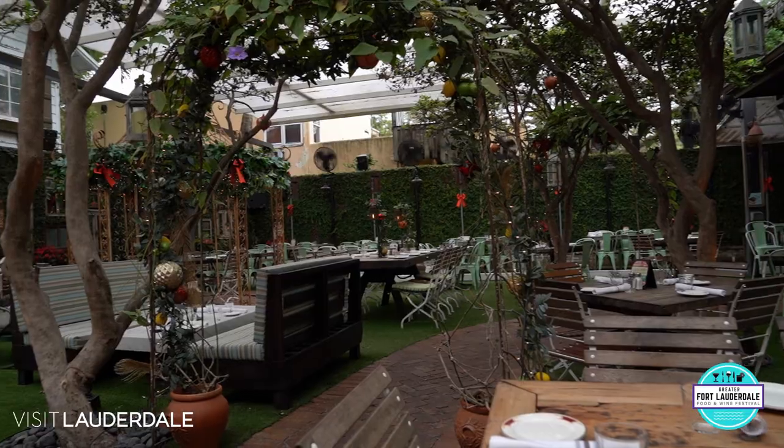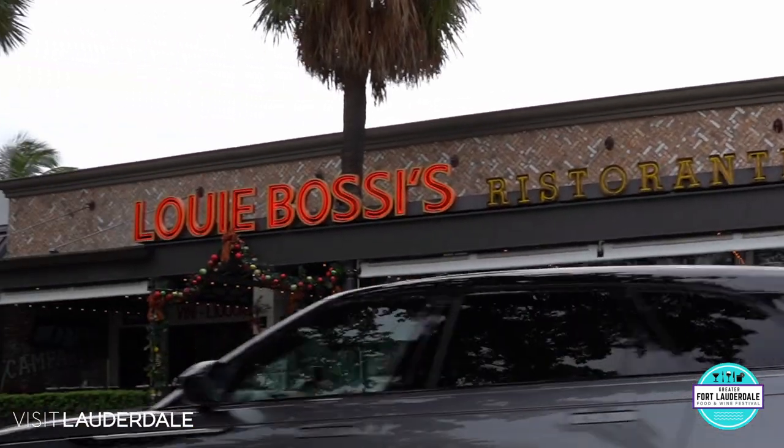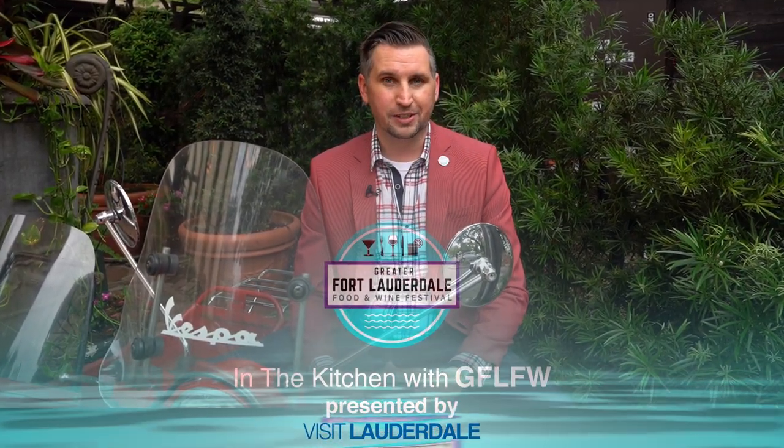When you visit Lauderdale, if you love Italian as much as I do, you want to make sure you visit Louis Bossi on Las Olas. Join us as we go in the kitchen with the Greater Fort Lauderdale Food & Wine Festival presented by Visit Lauderdale.